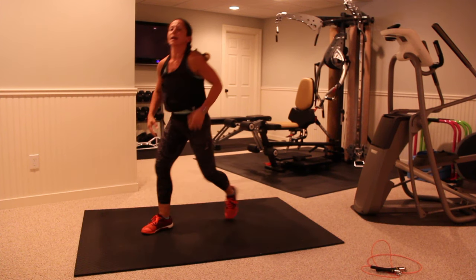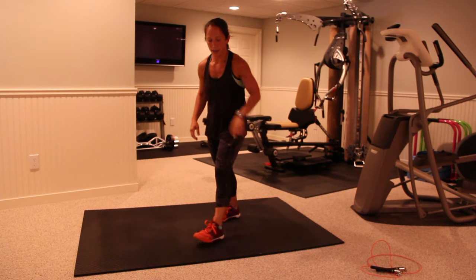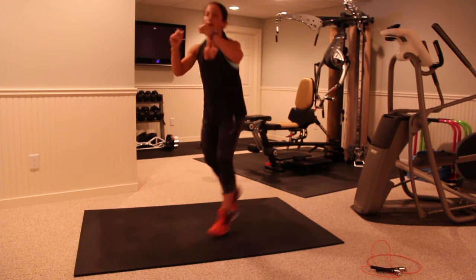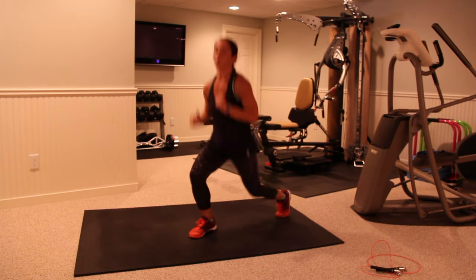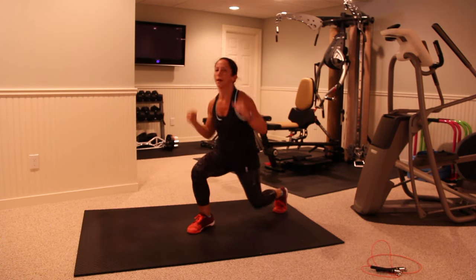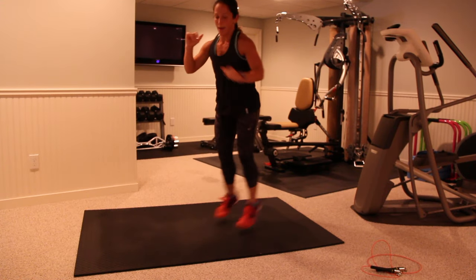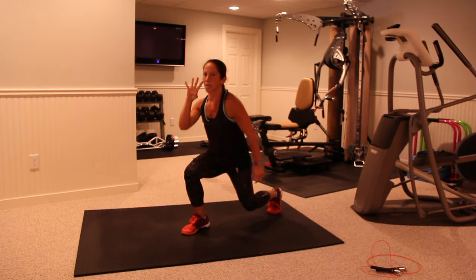Last set of jump lunges. I want a quick turnover here — it's not a forward and back motion, it's an up and down motion. Head and shoulders are up. Breathe. We're switching up the exercises.